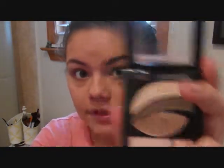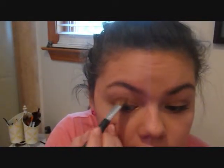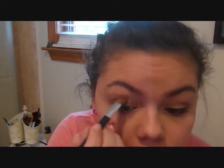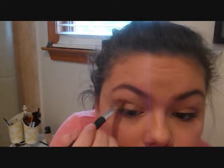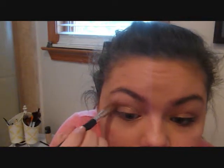Then next, I'm going to be taking this middle color here with an angled crease brush. For the crease, I don't want it really defined — I still want it defined, I just want it to be really natural. So I'm just going to be taking a little bit of this and applying it right into the crease. It's a really great crease color because it might look a little dark in the pan, but once you apply it, it's really nice. It just gives a little subtle pop to your eye.